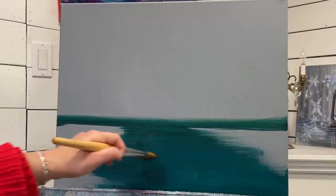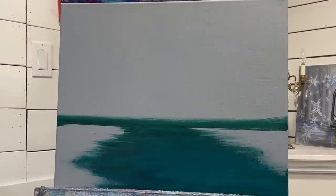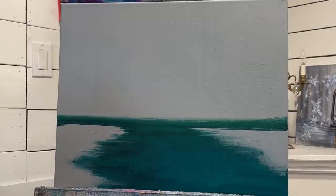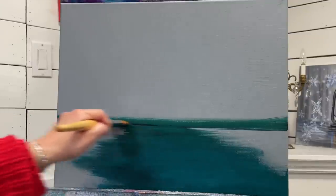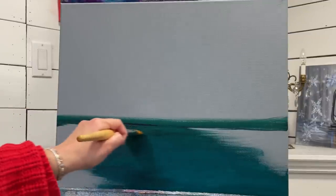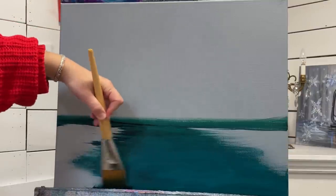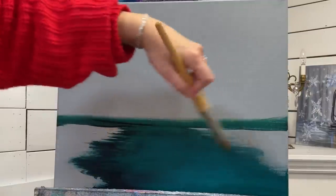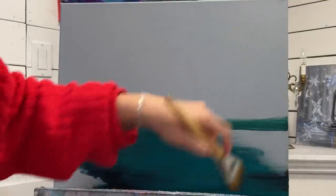I'll just bring it back towards the left a little bit more. For the next step, I'm going to get a little bit of water on my brush again. I'm going to take some black, green, and blue, and go along that line again and then along the edge. You can turn your brush so the handle is pointing up and then just sweep in - this is going to give us a little bit more contrast and shadow along the edge.